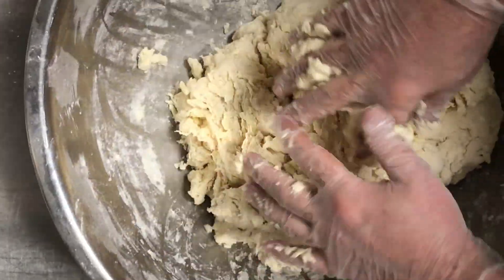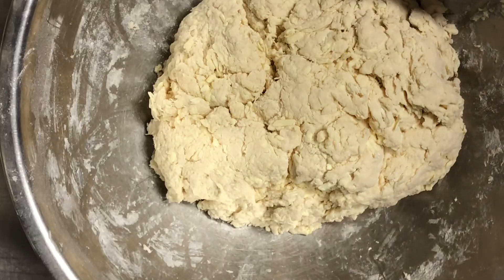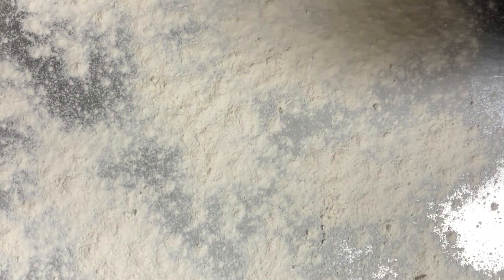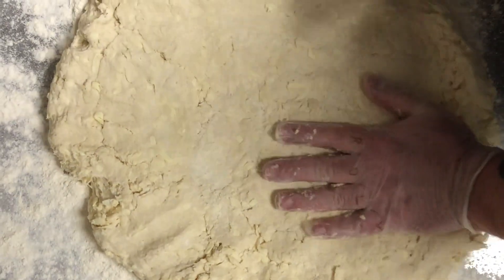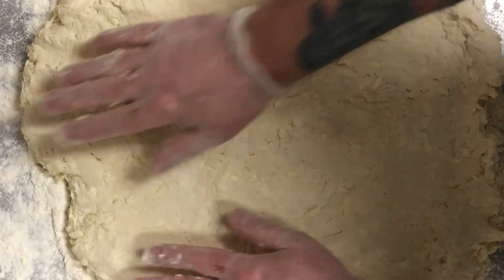Bring it together, then clean off our hands. Now we're going to turn the dough out onto a well floured work surface and begin flattening it out so we can roll it. As we're pressing out our dough we want to be conscious of not overworking it again — we don't want to create too much gluten in the dough. That'll make tough chewy biscuits.